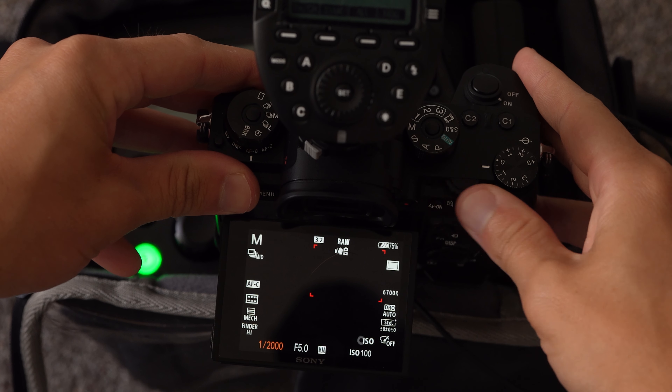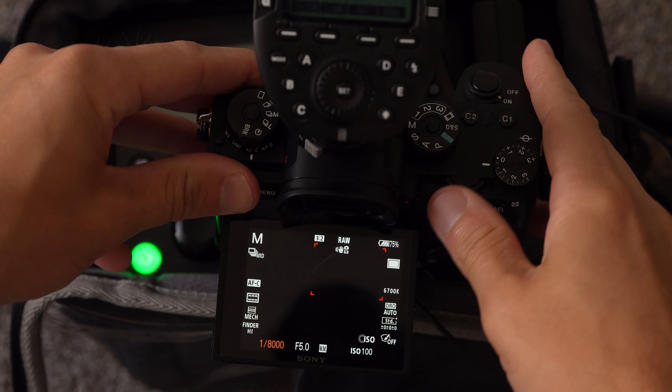Set your camera to its maximum shutter speed of 1/4000th of a second or 1/8000th of a second. Point your light and your camera at a wall so you can clearly see the flash. When you take a photo and you see a black bar, that is the flash being clipped. If the clipping occurs at the top of the frame, that means your flash is starting too late and the delay needs to be decreased. If the clipping occurs at the bottom of the frame, your flash is not delayed enough and it needs to be increased.